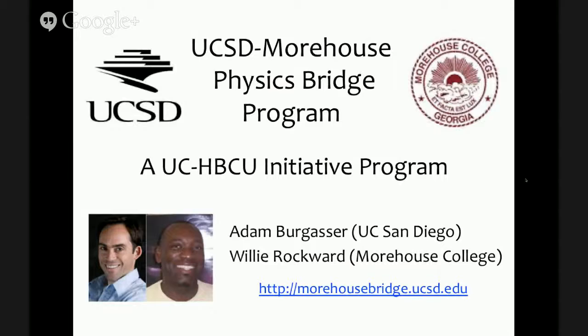Good morning everyone. This is Adam Bergasser at UC San Diego. I apologize for not being able to be there live, but hopefully this is a useful summary of my experience of the first year we've had with the UCSD Morehouse Physics Bridge Program. Hopefully it's something that will be useful for those of you who are there discussing your own projects.